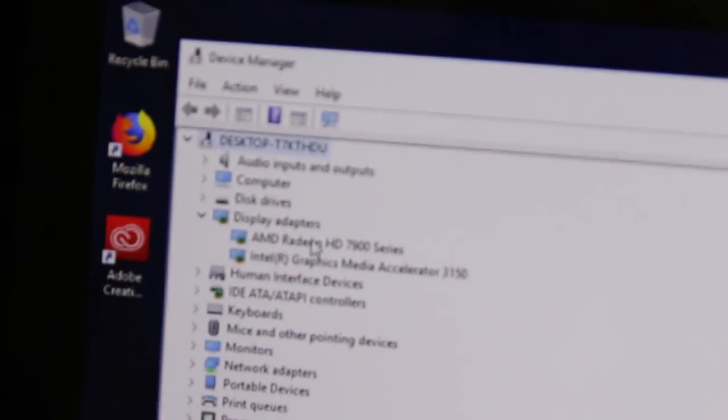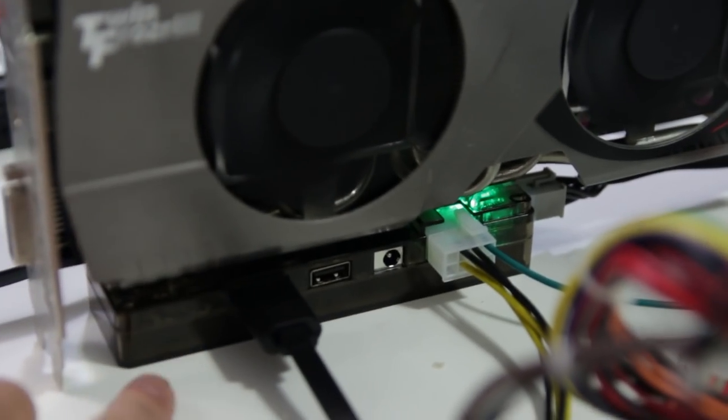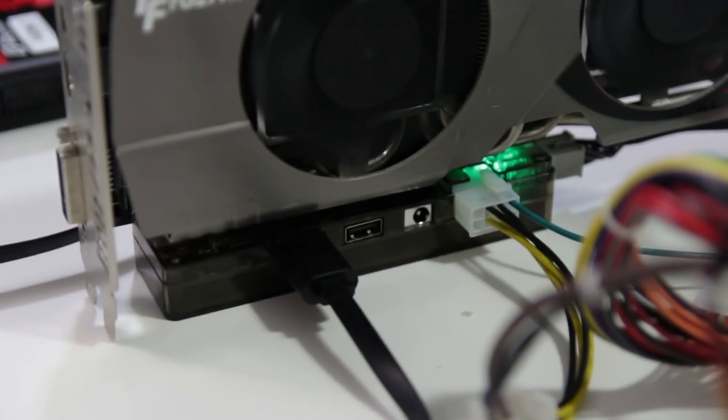You can see the 7900 series is installed — my big card is running now and everything's working. The key thing I did differently this time was use the connector in the back of the card, connect it to the top, and then use the other connector from the actual power supply. I also made sure to turn the power supply on before I even booted up — keeping it powered on so it would detect the card. And yeah, now it's working. I'm going to run a quick test to see if this improves encoding times.